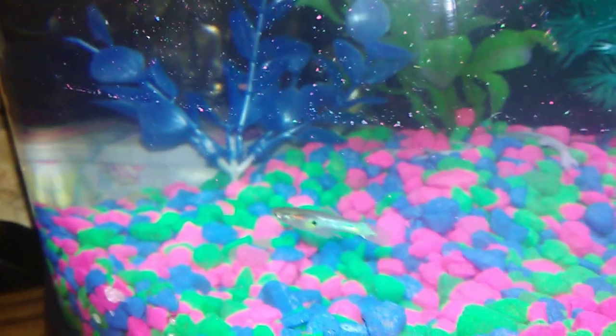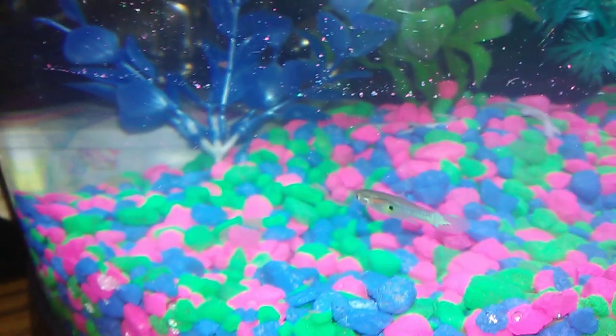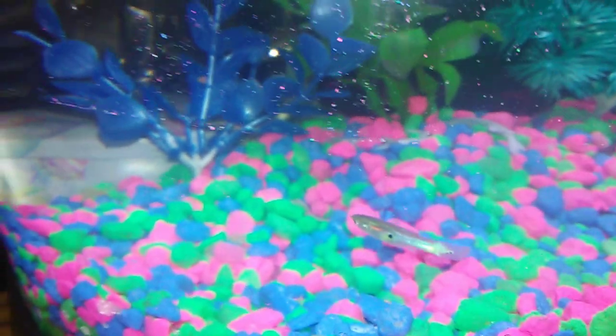Sorry for the glare. It's not from my phone — I don't have my flash on. But I still got my little favorite swordtail guppy.